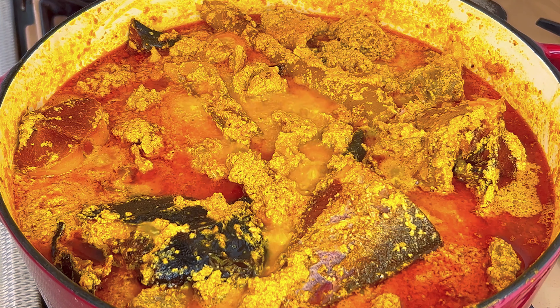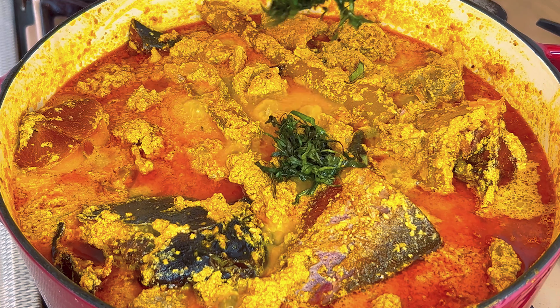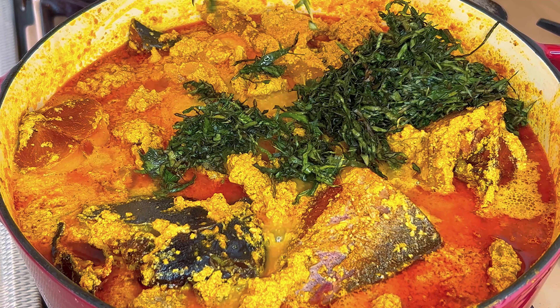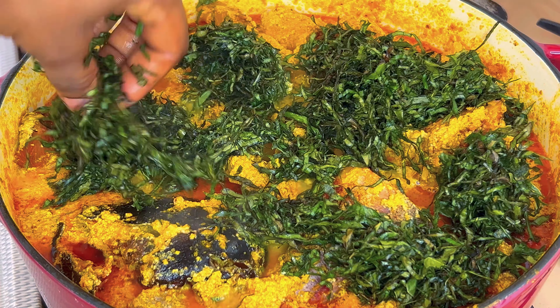After cooking for 15 minutes, add your vegetable of choice — I am using uziza leaves. Mix together and cook for around 3 minutes.